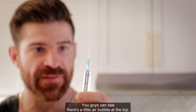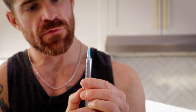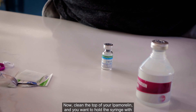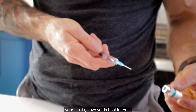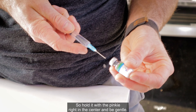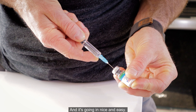You can see there's a little air bubble at the top. Gently flick it a bit and push that air bubble out. There we go. Now clean the top of your Ipamorelin vial, and hold the syringe with your pinky — however is best for you. This has negative pressure, so the moment you put the syringe in it's going to pull hard. Hold it with the pinky right in the center and go in nice and easy.